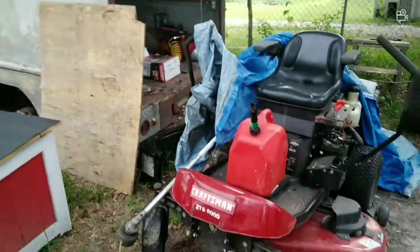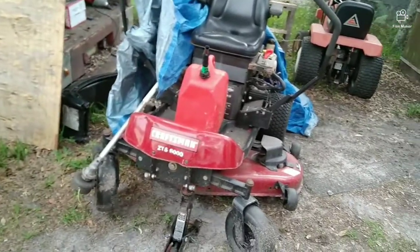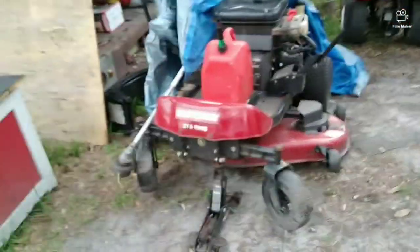Hi guys, welcome back to my channel Monkey Wrench, I'm Kelly the Monkey with the Wrench. Today we're going to do a really quick video on this Craftsman ZTS 6000 zero turn. You never know what you're going to get when you buy a used machine or when you're repairing something for someone.